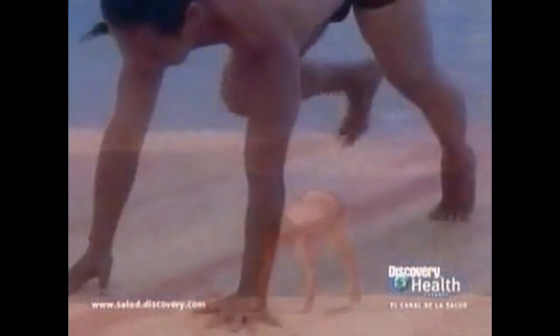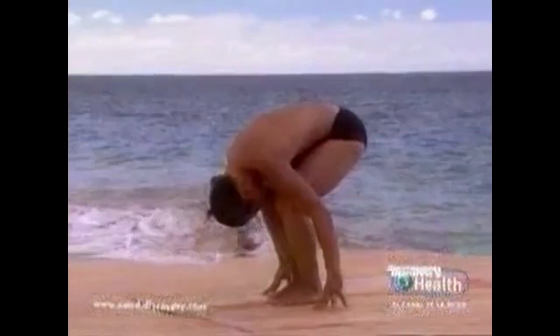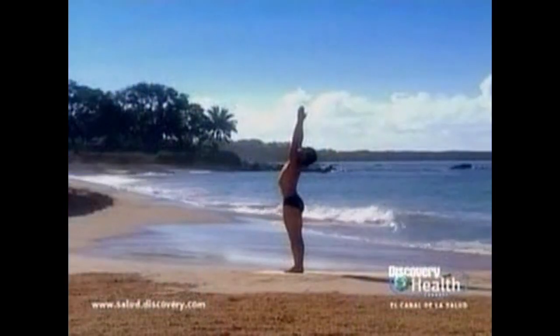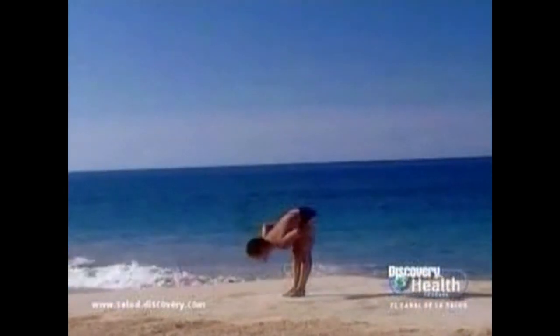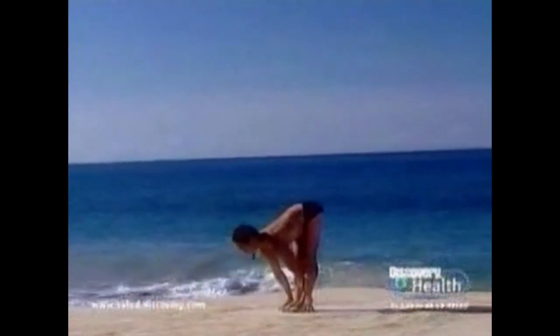Inhale. On the exhalation, right foot forward between the hands. Exhale, left foot forward to standing forward bend with bent legs. Slowly inhale, rolling the spine up to mountain pose. Inhale, raise your arms halfway. Exhale, namaste. Inhale, raise your arms over the head. Exhale, bring the arms down, place the hands on the thighs, press the thighs back, release to standing forward bend. Release the arms. Inhale, look forward.